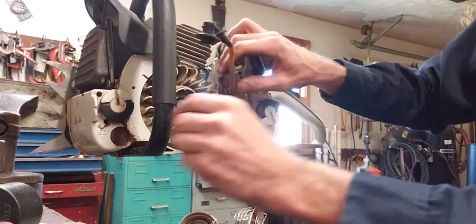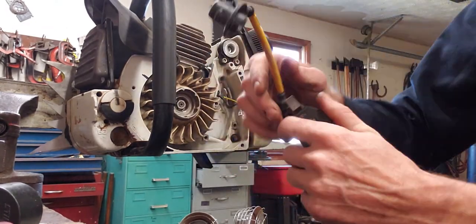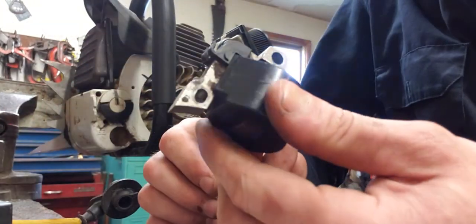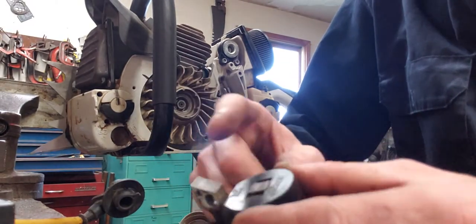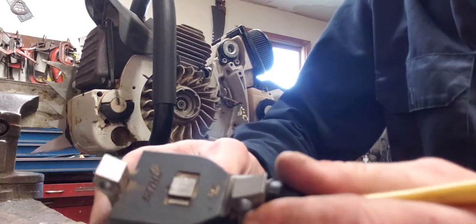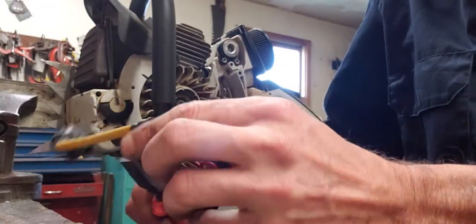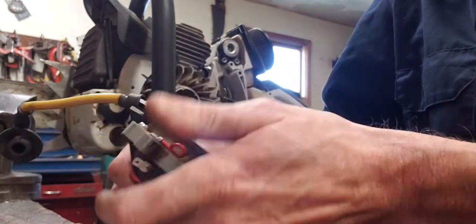This is a coil off a Stihl 039 and you can see it's unlimited — not only does it have two posts, this one has three posts. The spark plug wire coming off of this coil was a little bit too short, and how you remove these is you just take your pliers, grab a hold of it, and unscrew it.